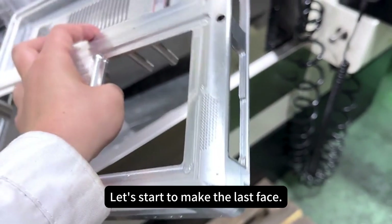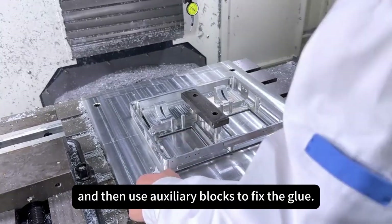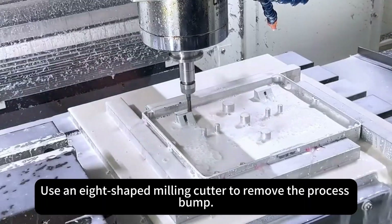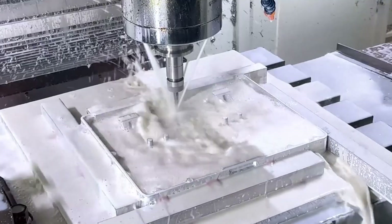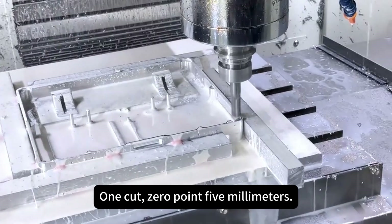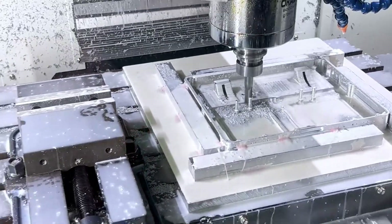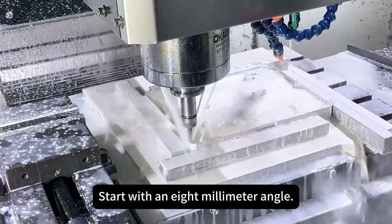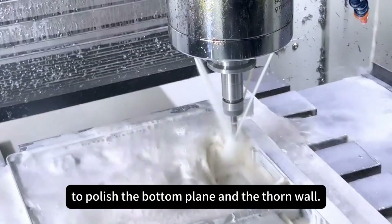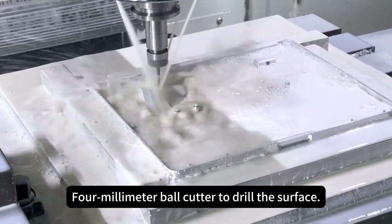All sides are finished. Now make the last five squares as an inner support, then measure it. Fix it with 500 glue first, then use auxiliary blocks to fix the glue. After the glue dries, it can be processed. Use an 8-shaped milling cutter to remove the process bar, then use a 16mm milling cutter for middle scraping — one cut, 0.5 millimeters. Start with an 8mm angle, use a small knife for the full pass, 8mm milling cutter to polish the bottom plane and the side wall, 4mm angle light knife, then 4mm ball cutter to drill the surface. Finish the process.